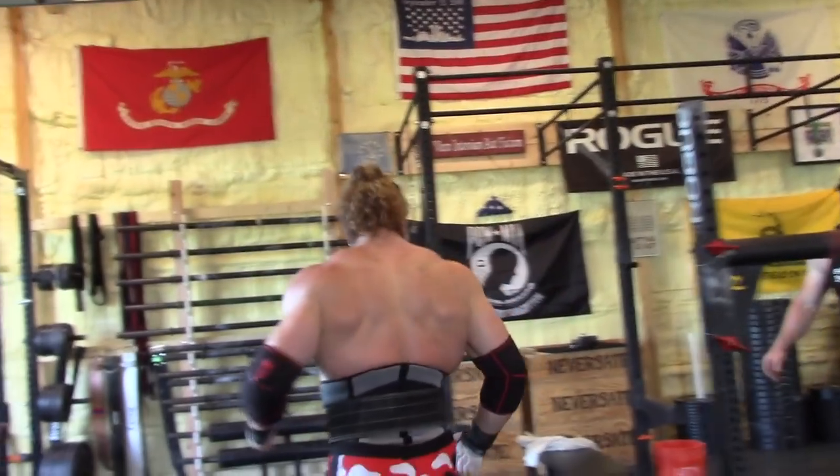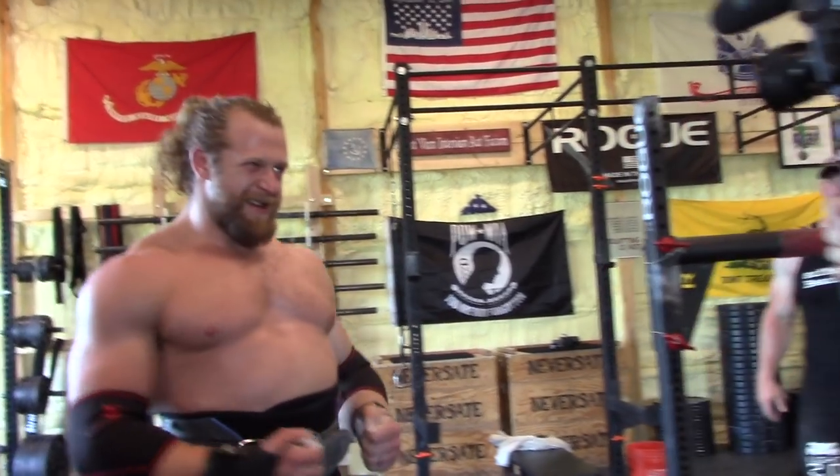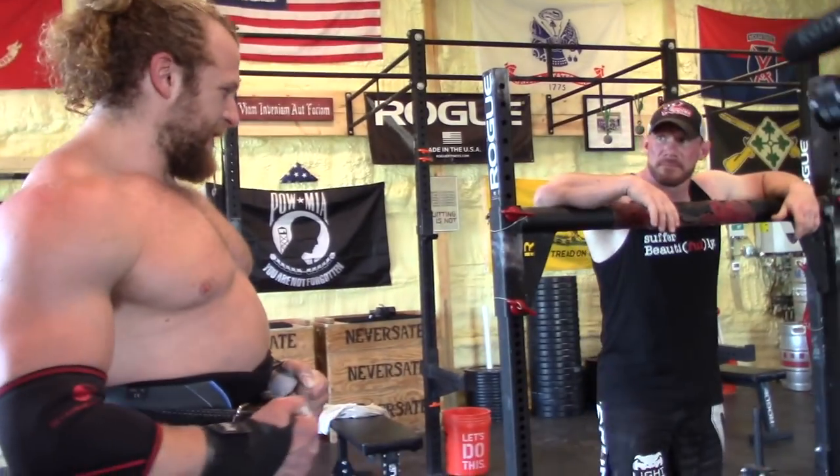He's ready. That was a speed rep, not a PR. 710 — yes, 710.